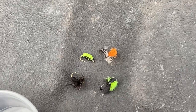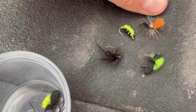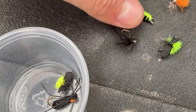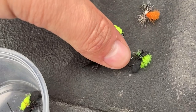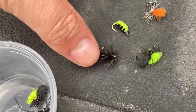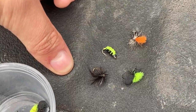Here are a couple other patterns I'm going to be using today. This is a beetle that sinks, this is just an ant with an orange top on it so you can see it, this is just a black ant, and then the same kind of beetle but with a green top. I really like this black ant, so I'm probably going to switch to that eventually, but we'll see how we do with the first couple flies.